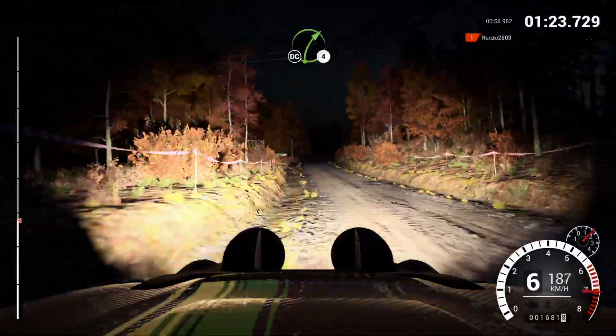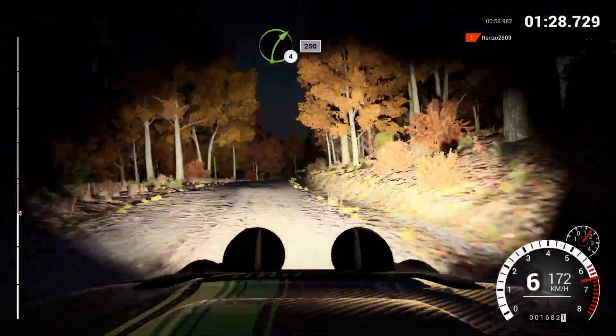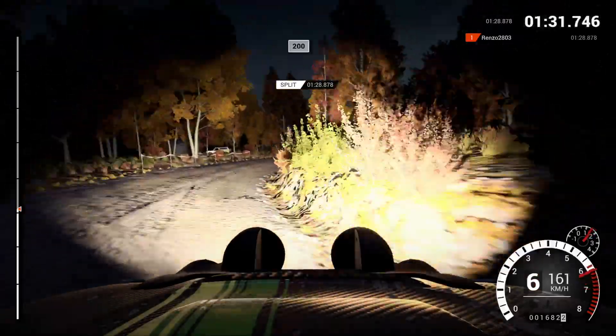Right four, long, don't cut. And right six, don't cut, 200, right four, long, keep in, 250, 200, over bumps.